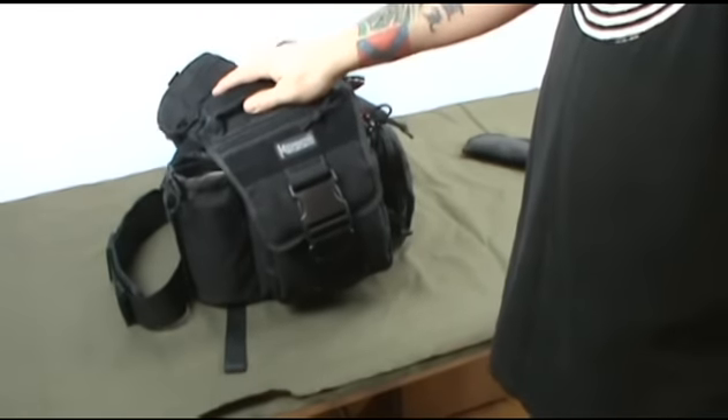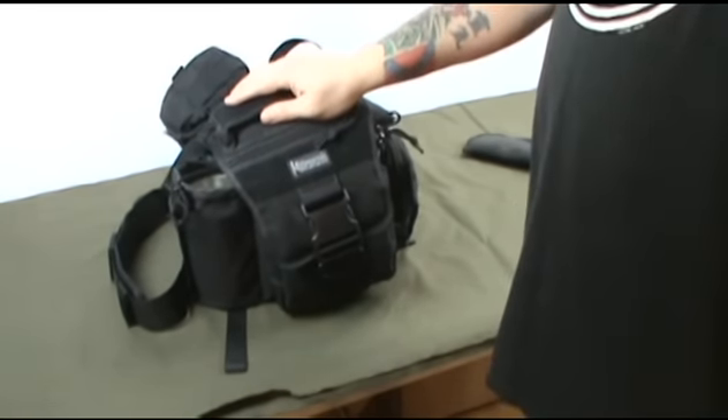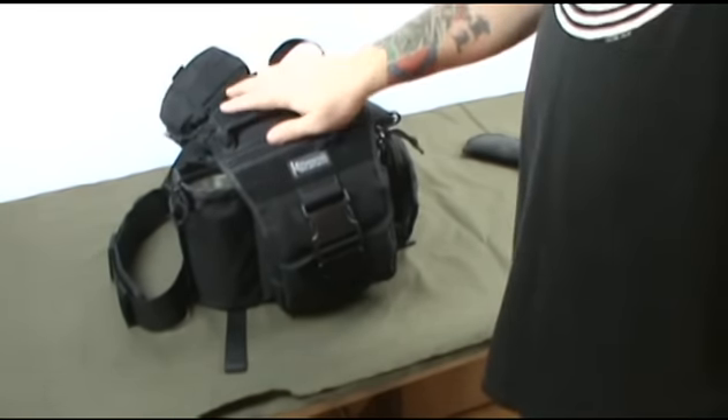Hey everybody, this is Eric Desaad. I know it's been a while since I've done a video, and I was requested to do a sort of combined video and review of some of the stuff that I use as my everyday carry.